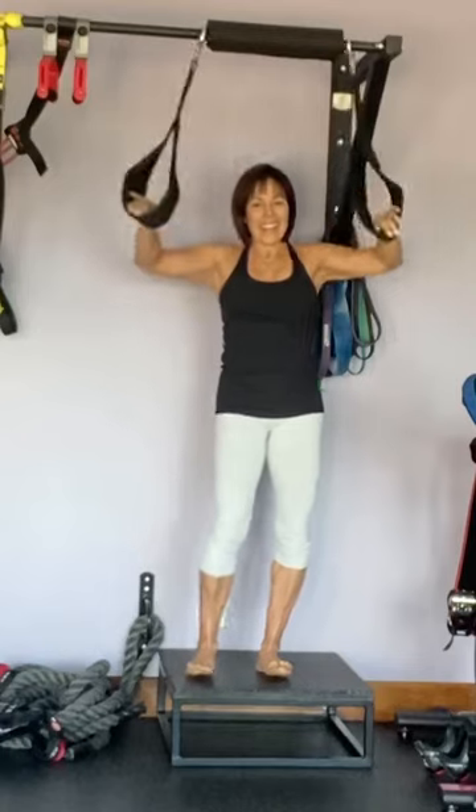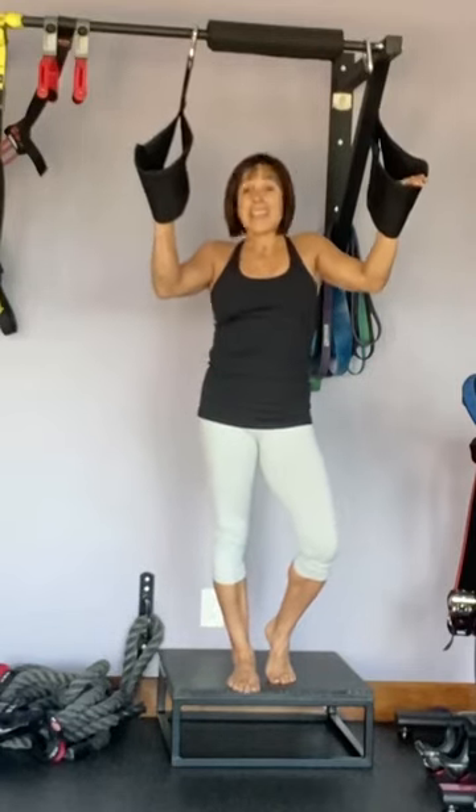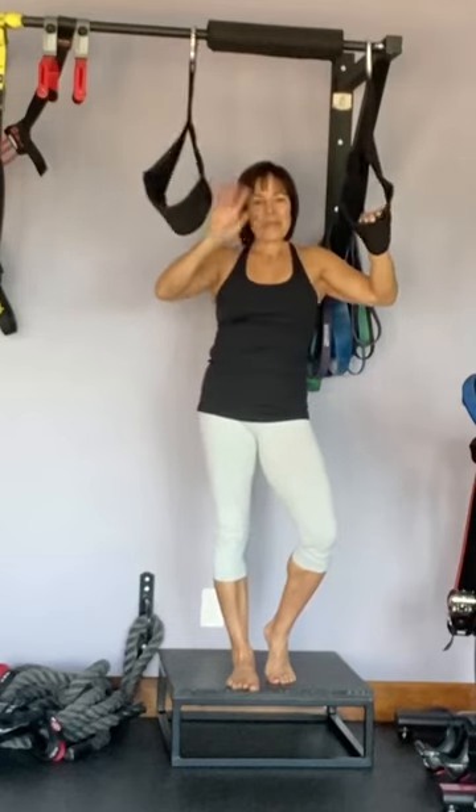So there's your ab straps. Have a great day, stay healthy, stay inside. See you in the gym tomorrow. Bye.